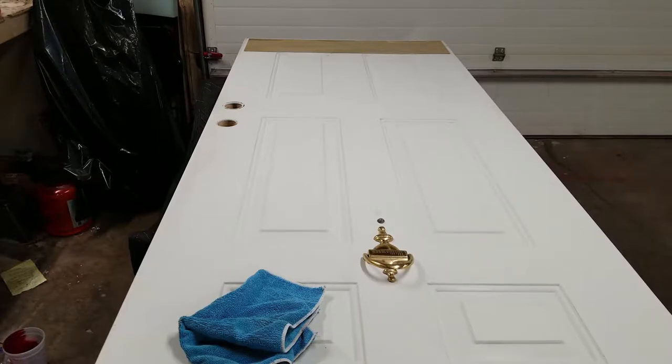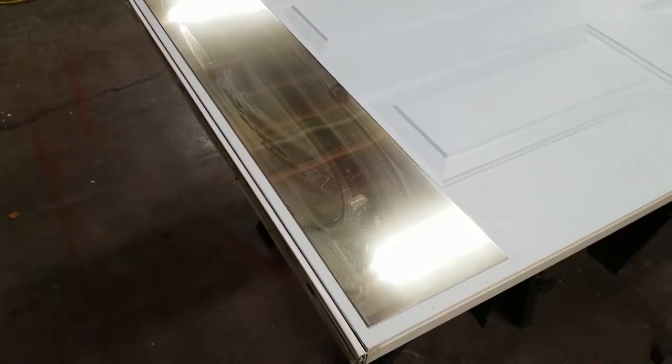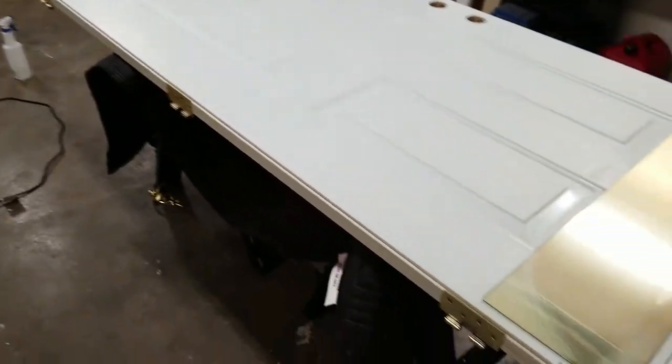With the door on sawhorses, I'm going to remove any hardware I didn't remove earlier. Now I'm going to clean and scuff any areas I also missed earlier. Next, I'm going to mask off any areas I don't want paint. In my case, the kick plate is glued on, so I need to mask around it. And since I'm going to leave the hinge brackets on, I'm going to mask those as well.